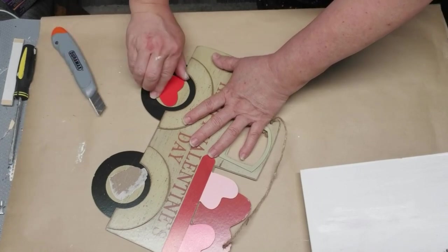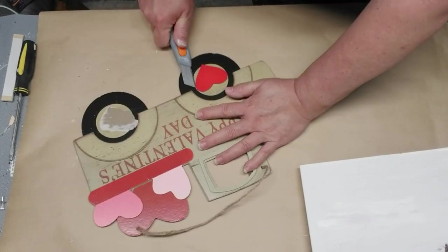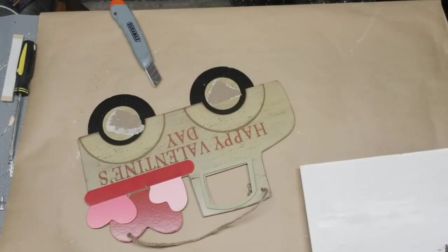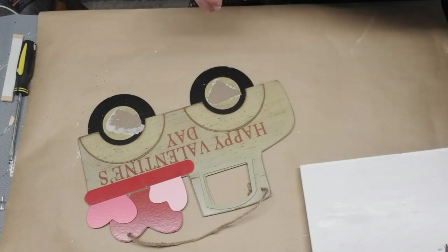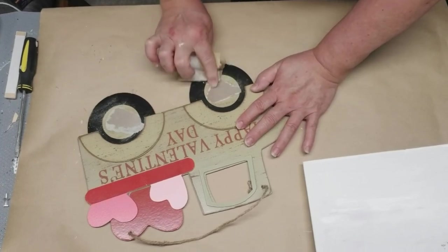It has these two little hearts on it — they're little wooden hearts. I'm just using my craft knife to peel them away, and then I'm just going to sand down the rough spots to get it smooth for painting.